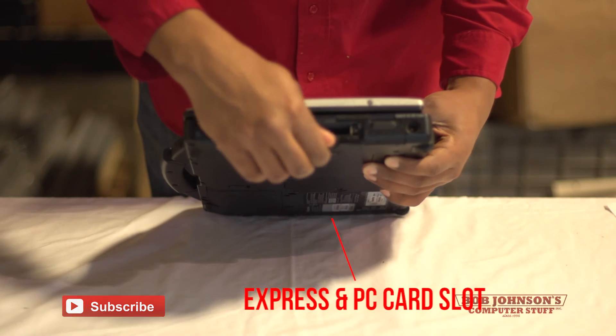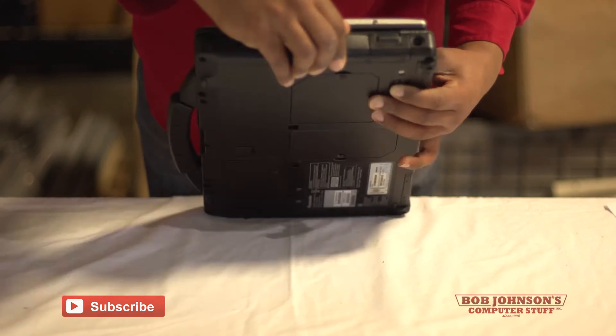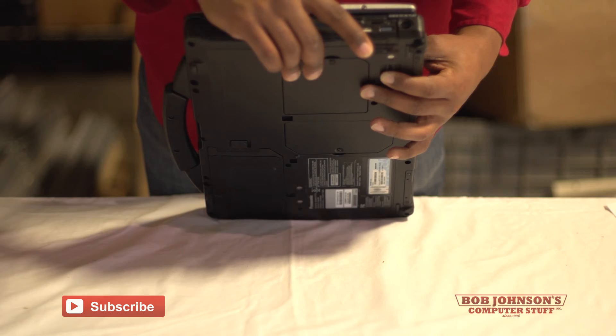Here is your Express and PC card slot port. This also contains the SD card memory slot. And here are two additional USB ports.